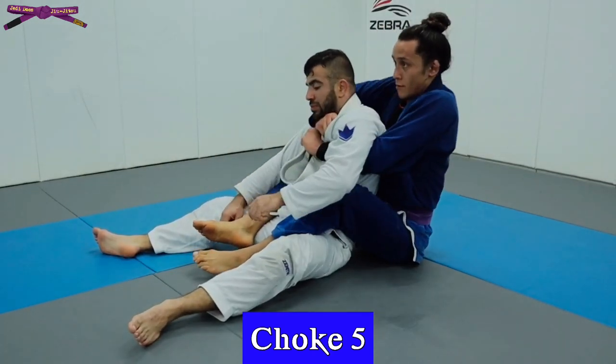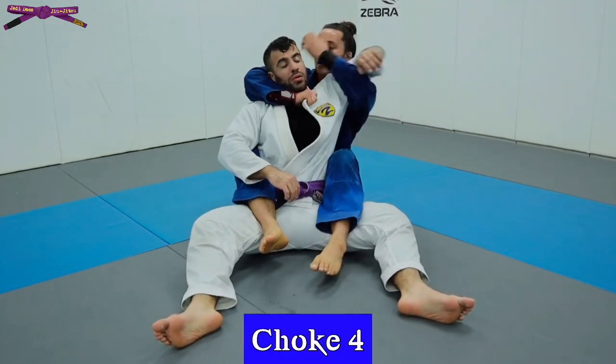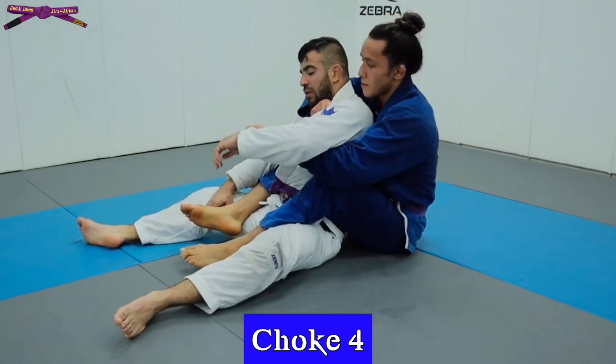When you go to hip in, it's important that you separate your chest from their back to increase leverage. You can also finish this by bringing your free hand behind their neck for a half nelson. This is most effective against people that like to stack their way off to one side.